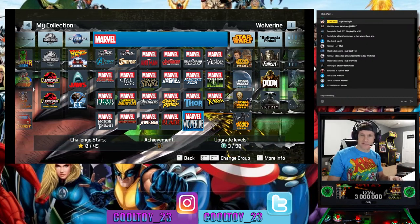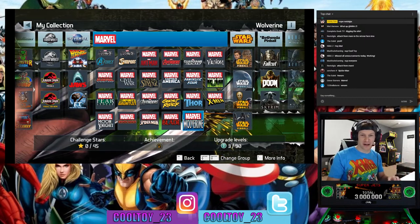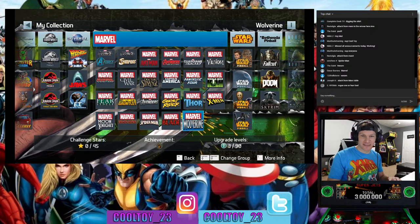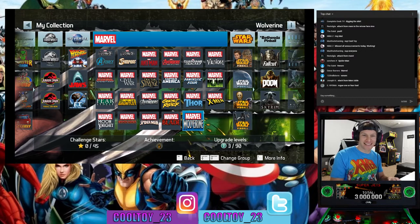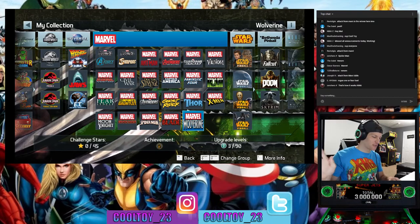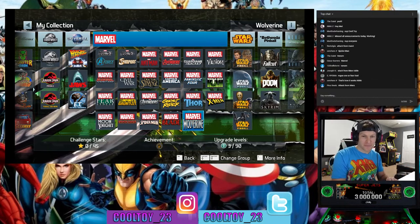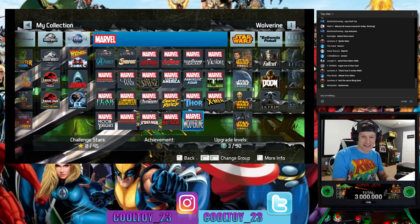I've got to pop out the chat because I need pinball full screen — otherwise it's way too tiny for my old man eyes. I'll do separate streams for Attack from Mars and Star Wars so we're not off the rails. Let's focus on Marvel tonight. I'm seeing votes for Venom, Spider-Man, and Attack from Mars in the chat.